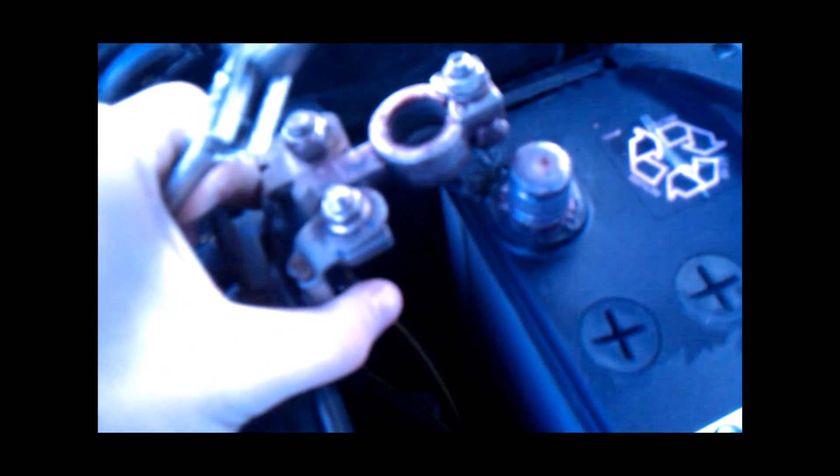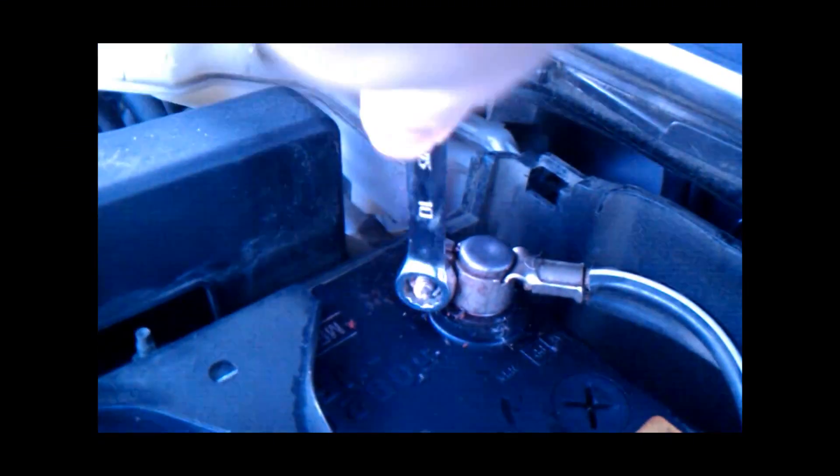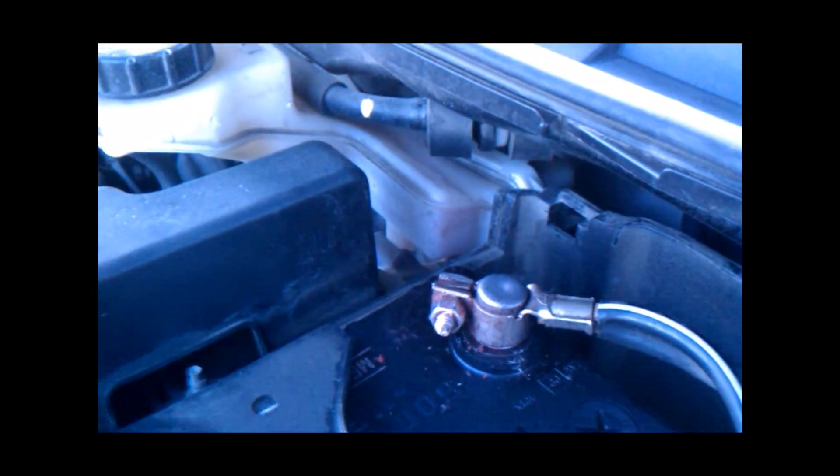And then you're going to want to take this off here. And it'll loosen it up for you. You just need to loosen it until it's finger loose.